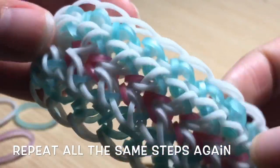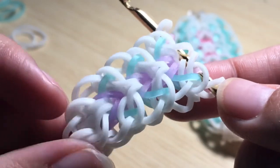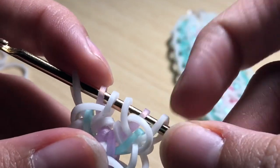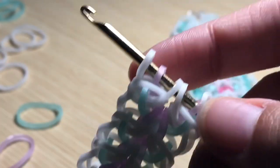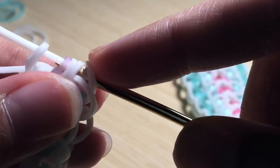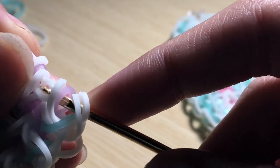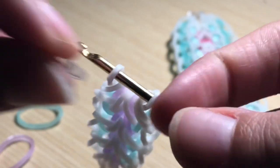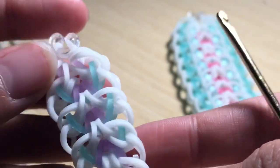Continue sliding the purple band through the first nine bands, picking up the second band, skipping the middle four, grabbing the third from the outside, grabbing the outside band, and rearranging the purple and white band. Repeat those steps until you get to the full size of your wrist. Once you finish the full length, stop at the point where you have six bands on your hook, then take a single band and slide it through all these loops. Take a c-clip, clip it on, and remove it from the hook.